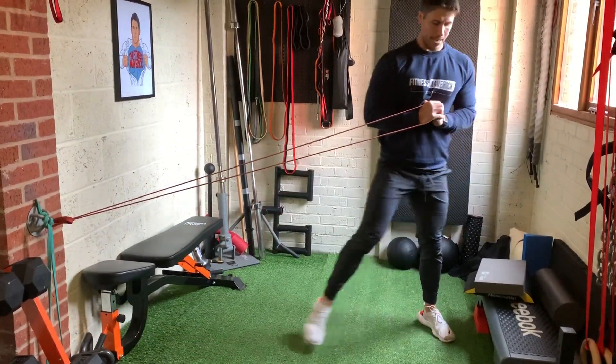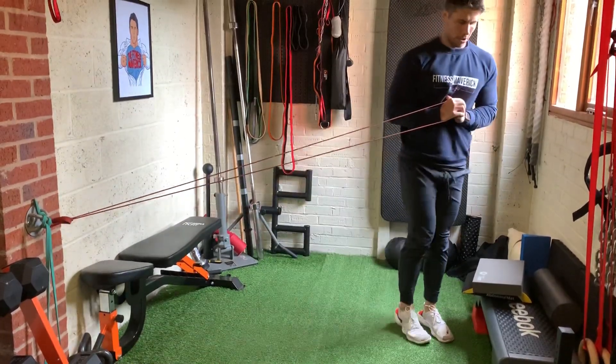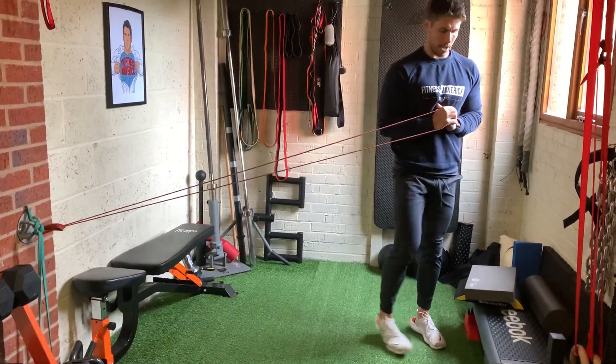It's a good way to add in some lateral frontal plane movement into your lower body workouts.